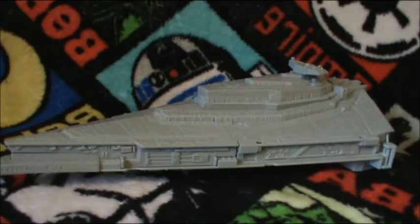Hello everyone and welcome back to another Star Wars action figure review. Fortunately, this is not an action figure. This is the Star Wars The Force Awakens Micro Machines Star Destroyer playset.